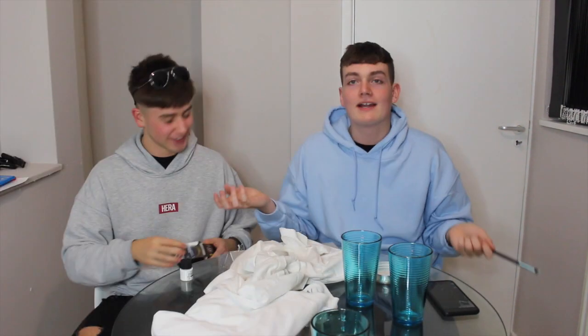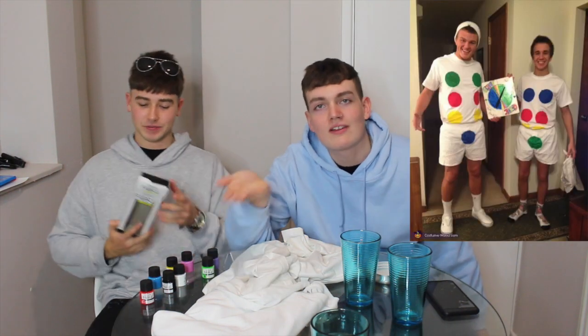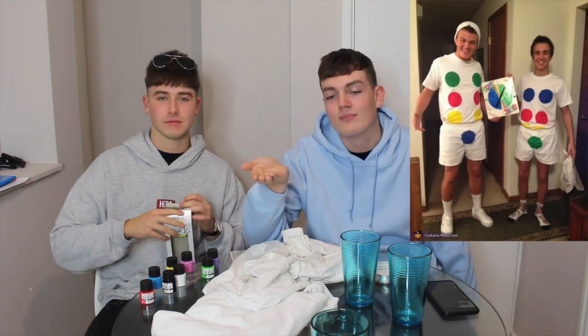Hi, I'm Adam, this is Sammy. Today we're going to be trying to make a Twister Halloween costume DIY for you guys. It's going to be like circles and that — I'm going to put an image on screen so you can see what we're trying to do. We're in a rush, let's do it. It is the 31st, it's quarter to nine at night and we were supposed to leave about an hour ago for this party.